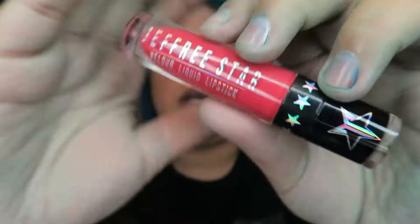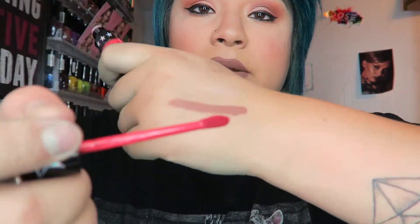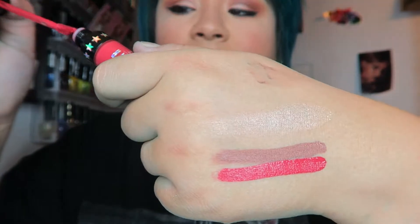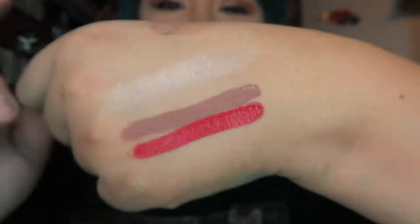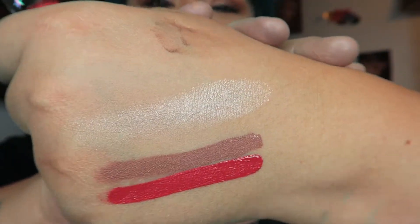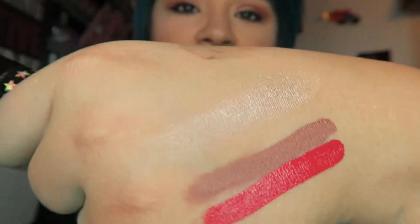It's pretty pigmented with no streaks whatsoever. I really really enjoy these colors — I love all of Jeffree Star's stuff. The next color is I'm Shook and it is gorgeous as well. The packaging has Jeffree Star's branding with the name on the bottom and a little pink moon. Same smell, but I'm not complaining. Swatching it right next to the other one — gorgeous color. And look how fast that dried — it's almost completely dry already, which is amazing.